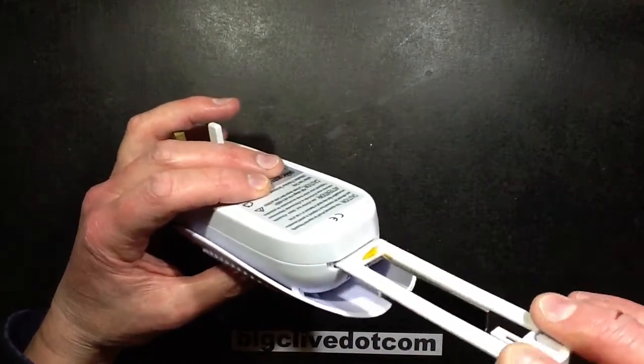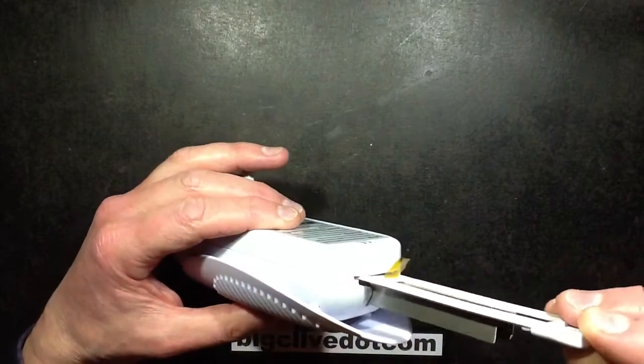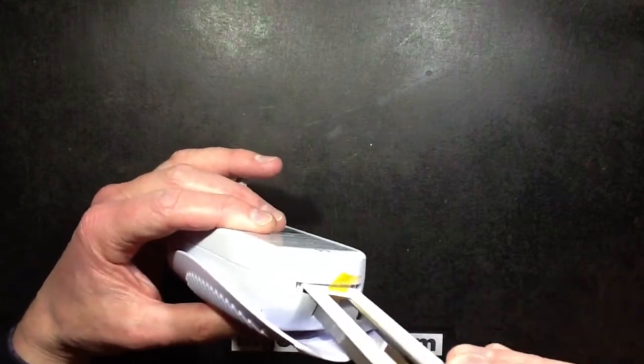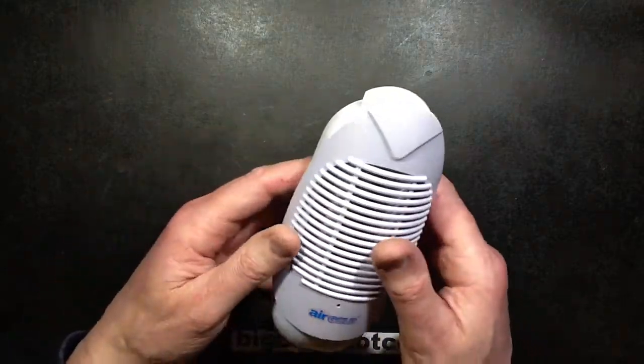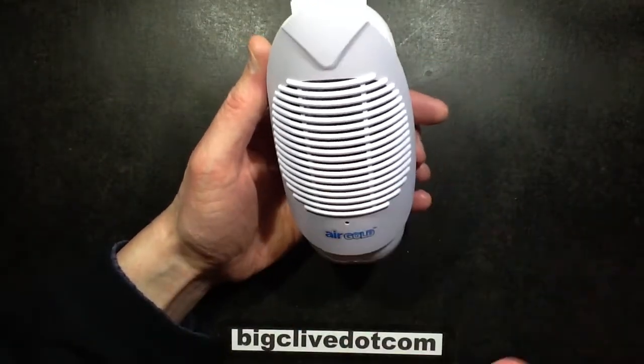Basically speaking, you pop these in — you clean them because they gather dust — and it clicks into position. You plug it in and it creates a draft out the front.